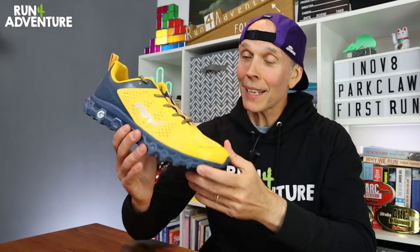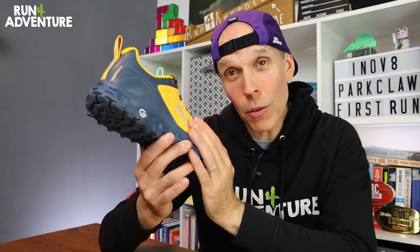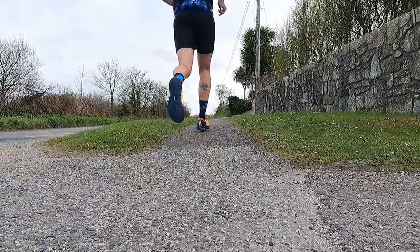That's the first run completed in the new Park Claw. It was great to break the run into two sections: around three and a half miles of continuous road running, then hooking up with TNT to get out on those beautiful flowing trails on the Hayle Towans, with a good bit of beach thrown in with a stunning sunset. I don't think I've ever had a running shoe change so much in feel over such a short distance. After about a mile and a half on the road I was feeling pretty underwhelmed — the midsole was feeling quite flat and firm, and I was expecting more cushion and bounce from that graphene-infused foam.